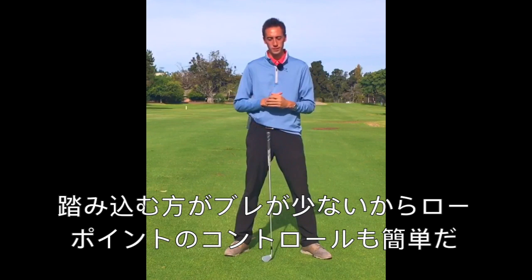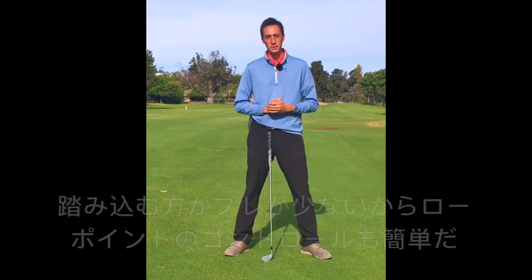I think pressure shift is gonna help you control low point. Alright guys, best of luck and play some good golf out there.